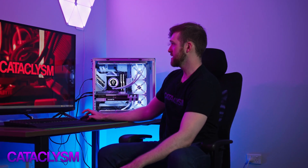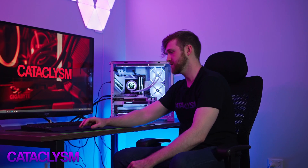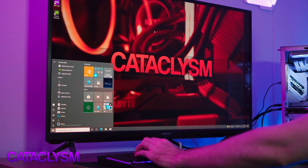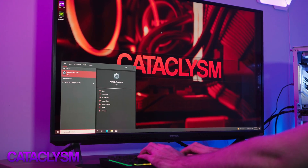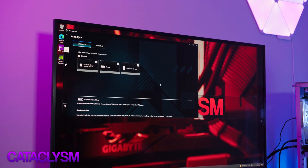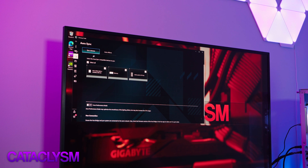Same idea as using Armory Crate. This PC has an ASUS motherboard, so ASUS Armory Crate is used for the RGB. If I press the Windows key and open the search bar, type in Armory, and go to Armory Crate — this will load, and we're on Aura Sync, which is on the left-hand side here.